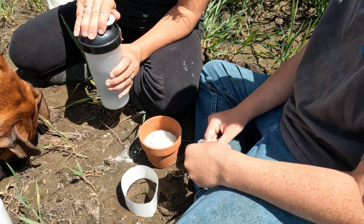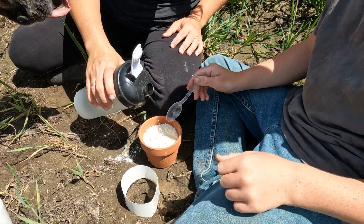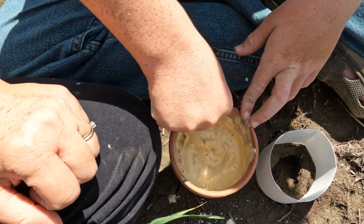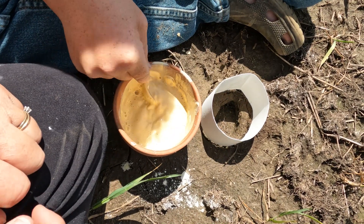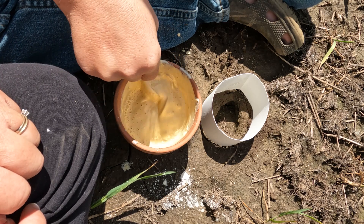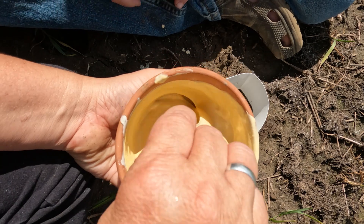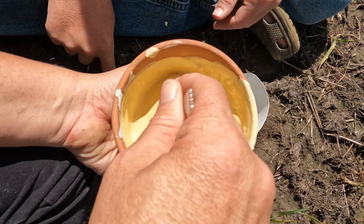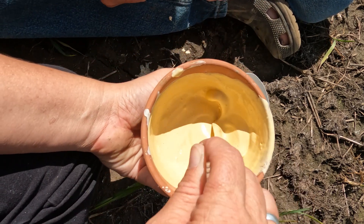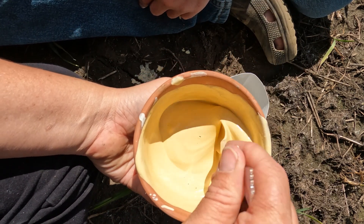Add water just a little bit at a time and mix it up really, really well so you don't have any clumps in it. Make sure you scrape the sides really good because it will clump up on the sides. It's about the consistency that you want it.